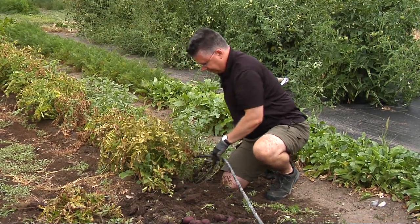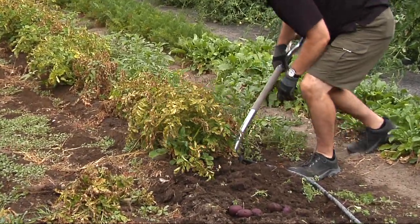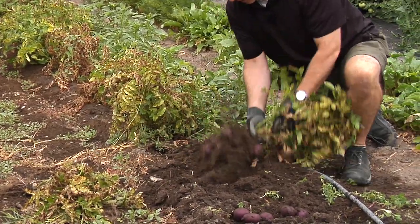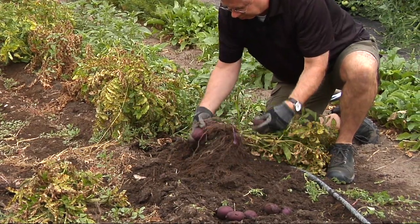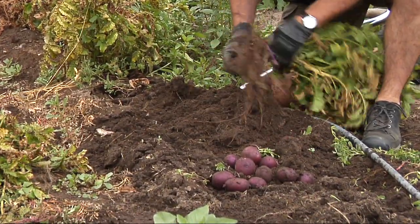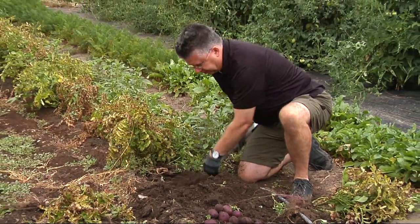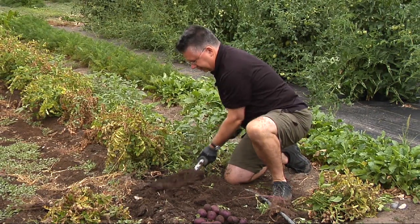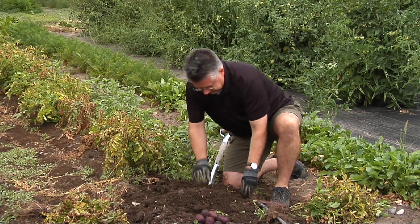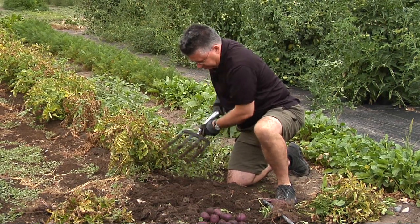Let's do another one just in case. We'll move that soaker hose and see if we've got a few more under here, then we'll try our other variety, the Viking, and see if there's more underneath. Oh, a lot more potatoes here — yeah, look at that! A little bit more productive plants. Got a nice harvest there on the Huckleberry Gold. Two hills going to produce three or four pounds of potatoes for us. The soil's nice and loose, so this is perfect for digging.